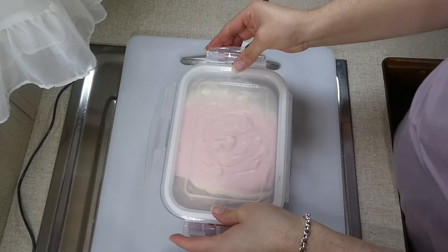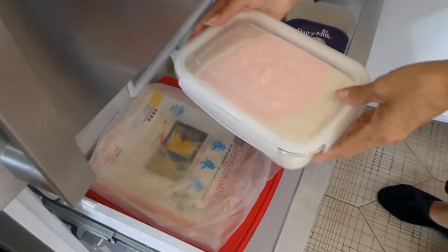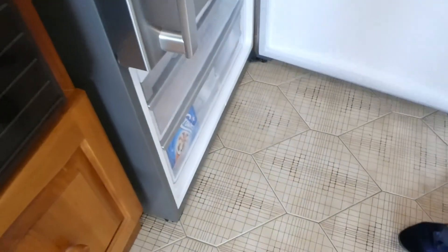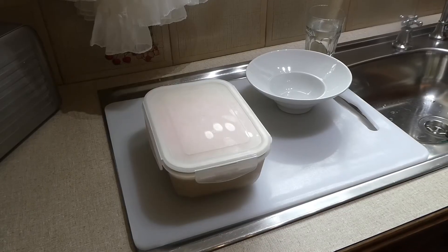Once we've got all of our flavors in, cover it up and put it in the freezer. It usually takes about six to eight hours to freeze. I left it in overnight — I was actually at my parents' place this day so we made it over there — and 24 hours later we can take the ice cream out.